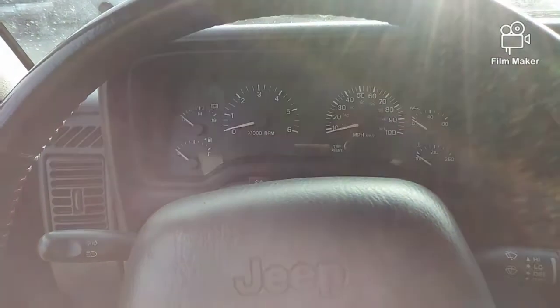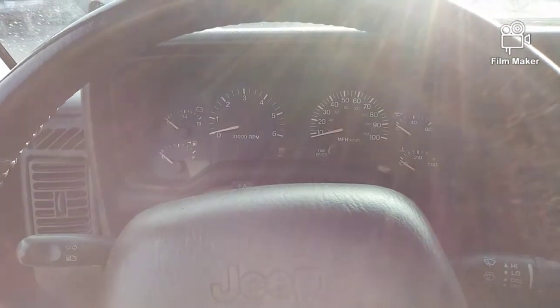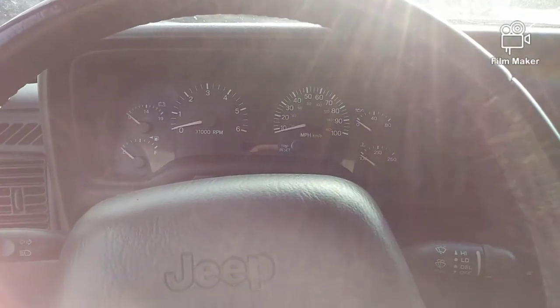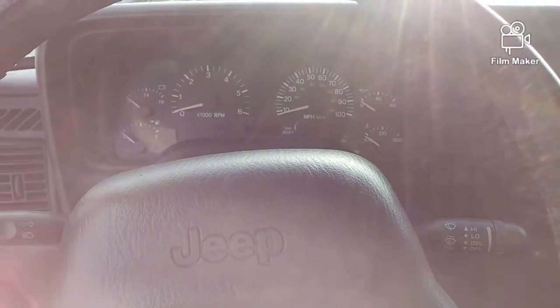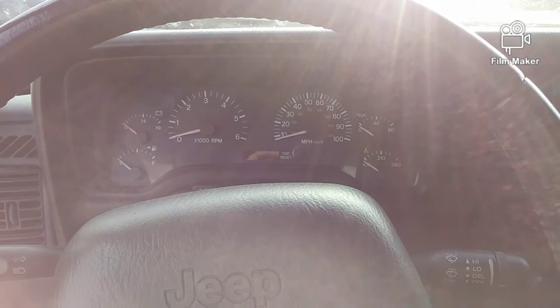I'm sitting in my O1XJ, bone stock, and we're starting the mod list. It's all mild stuff to help it run better, to help the electronics sustain life, because the headlight switches are known for burning up or going bad. So I added a K-Suspension headlight relay kit.